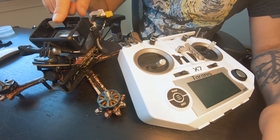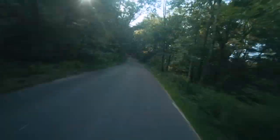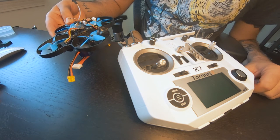I was flying this drone the other day and it started to do this. The very next day I was flying this other drone and it started to do the same thing.